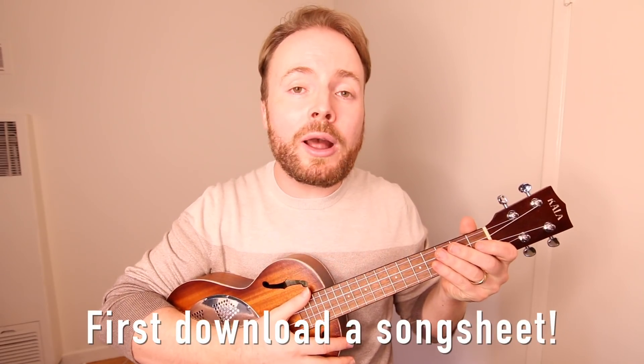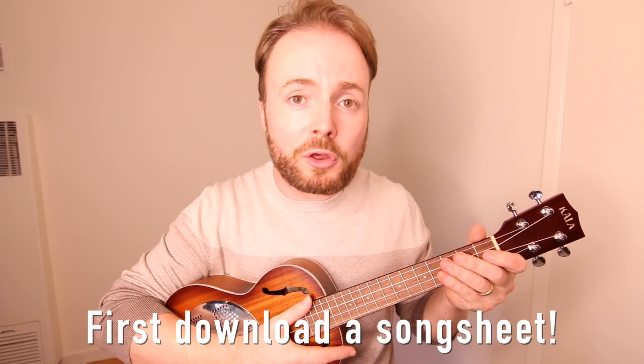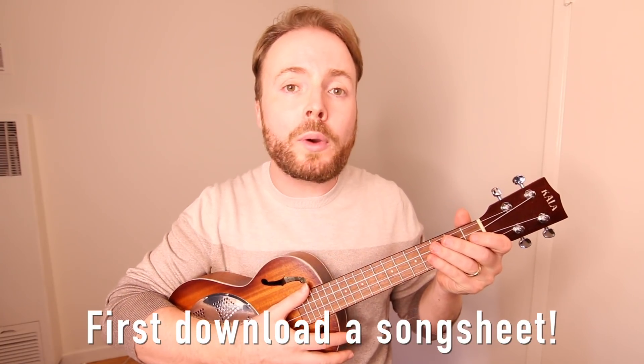Just in case you haven't heard the song for a while, I'm going to play you through a quick verse and chorus first, to give you a rough idea of how it should sound when you've learned it.